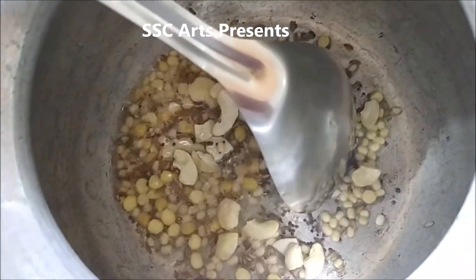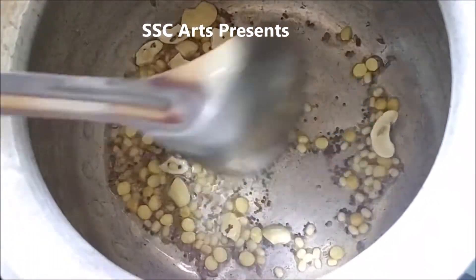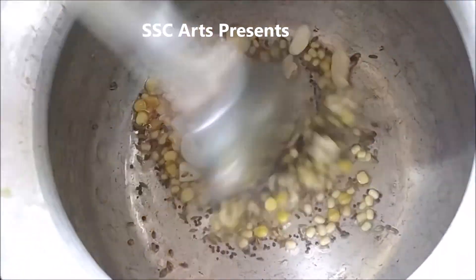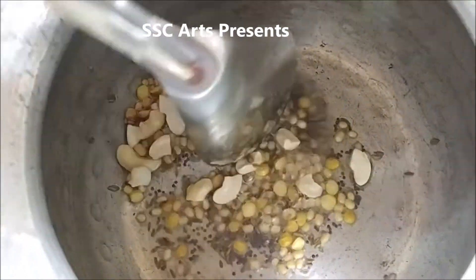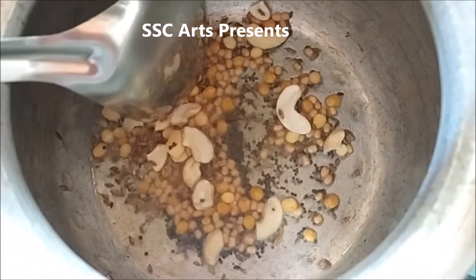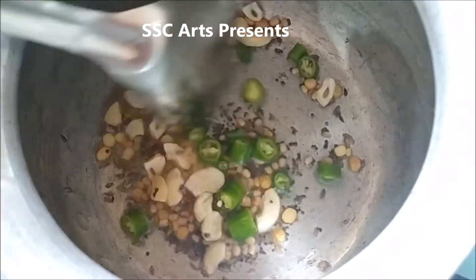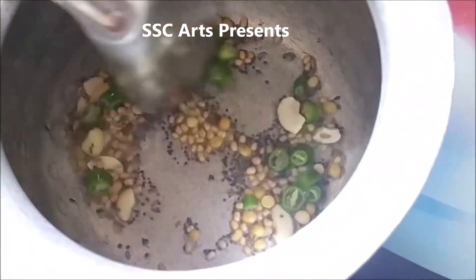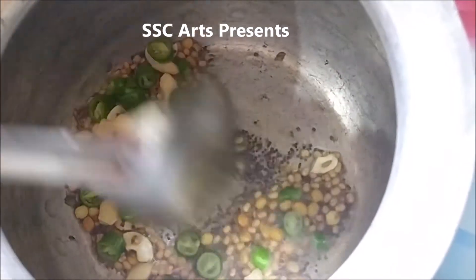Now add cashews — you can replace these with groundnuts. Cashews roast faster, and now they have turned a golden brown color. Add chopped chillies and curry leaves. You can also add finely chopped ginger at this stage.